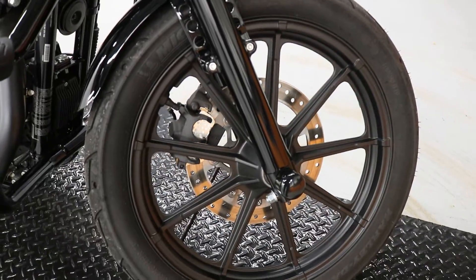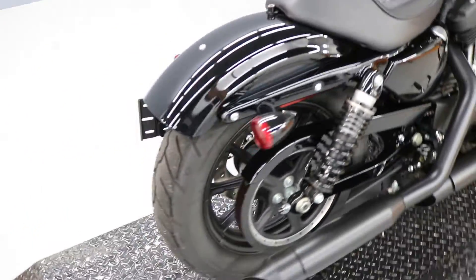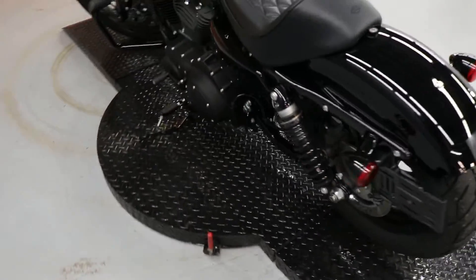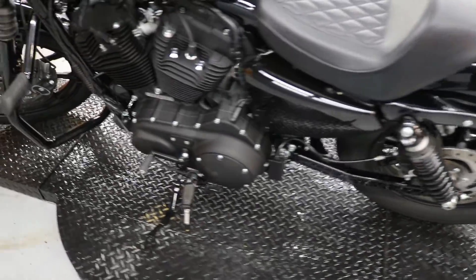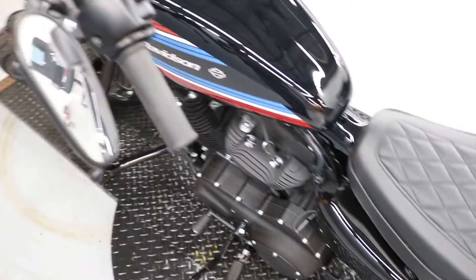It's got front black axle caps, pretty much everything else is stock. Oh god, they only had it for 39 miles — don't know what the story behind it is, maybe they wanted to go bigger. That happens a lot.